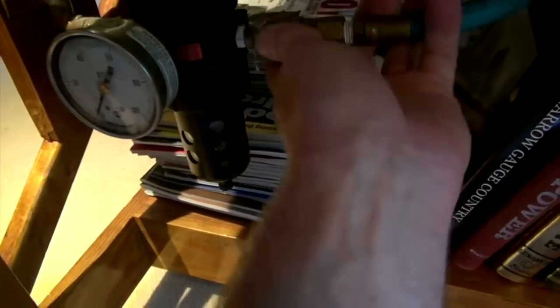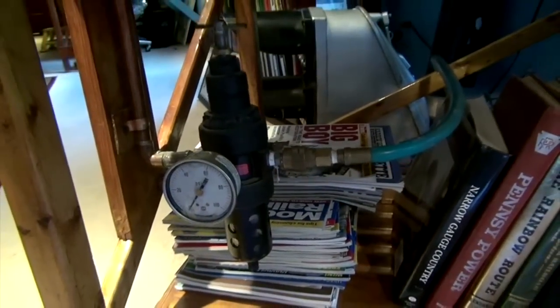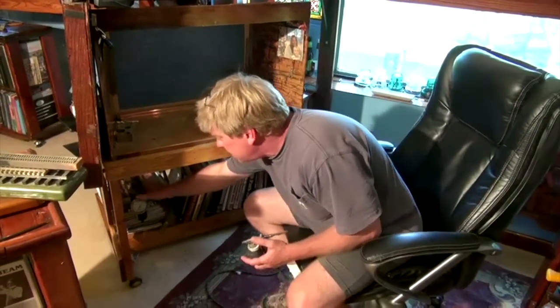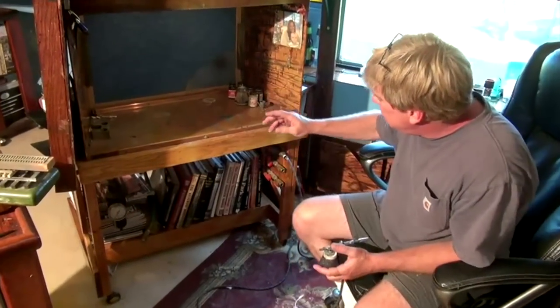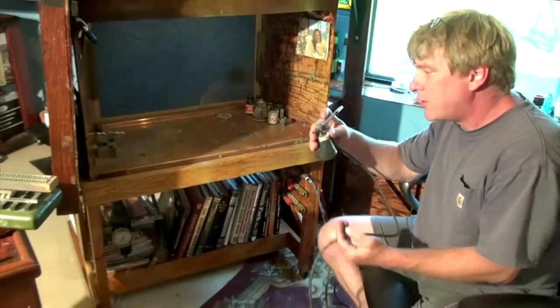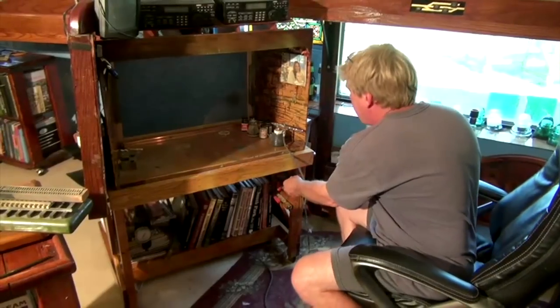I've got an air supply that comes in down the wall, plugs into my air unit underneath where I've got a dryer that runs up. I'm supplied with an air supply right here that comes in from the wall and runs through copper tubing to three outlets. So I've got air for three different airbrushes — in case I'm doing two colors at one time and I've got my third airbrush full of cleaner, I can easily work with a three-outlet setup.